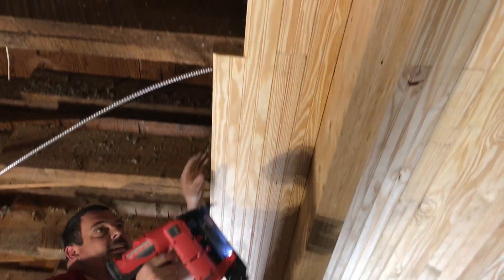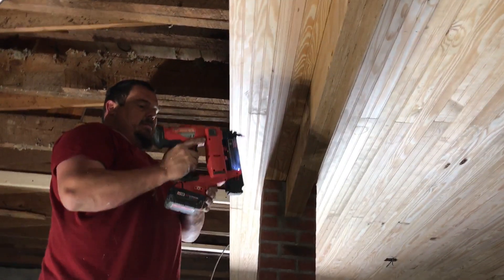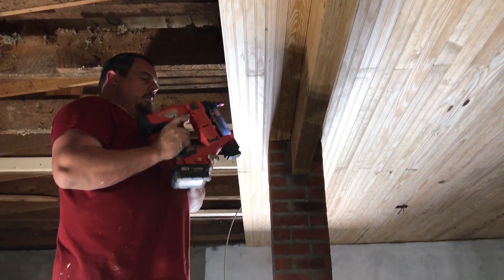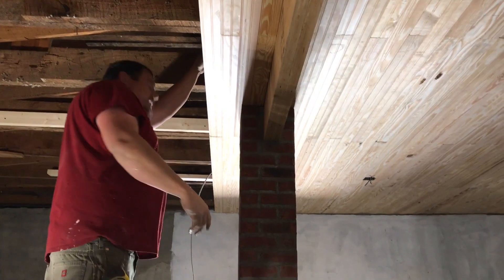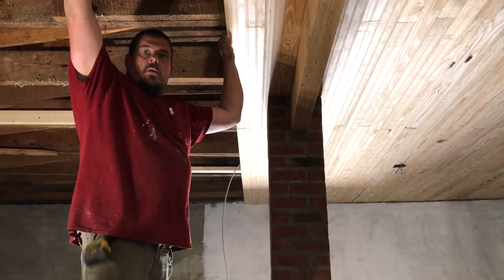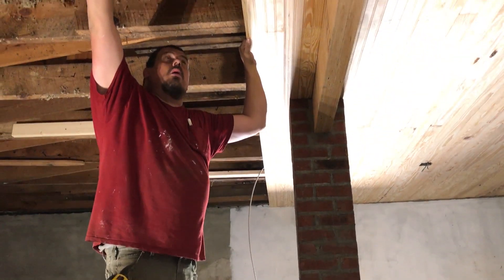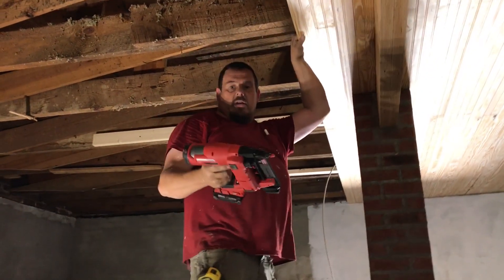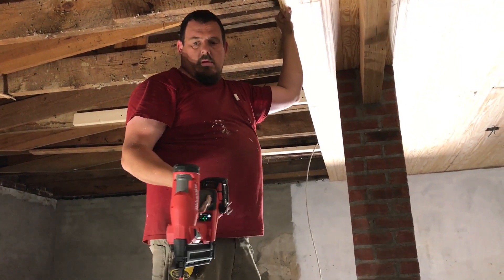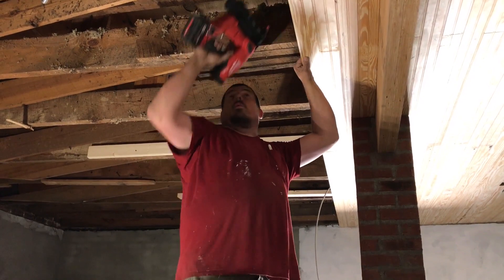So our Milwaukee Generation 2 brad nailer, we are very happy with. We think our Generation 1 was just beat the hell up. But what'd that tell you? People used it a lot. Evidently Milwaukee knew that there was a problem because they redesigned the whole thing - everything about it redesigned. We've been filming for 10 minutes so far and we've only got four rows in.